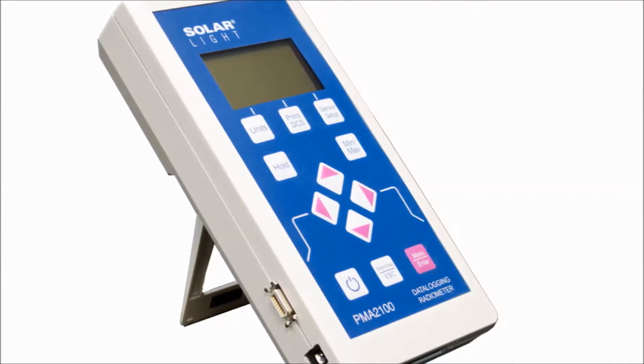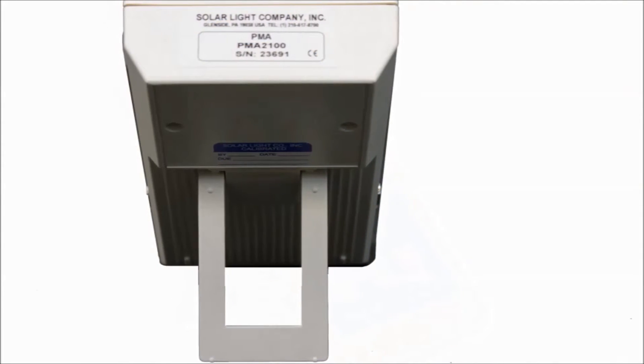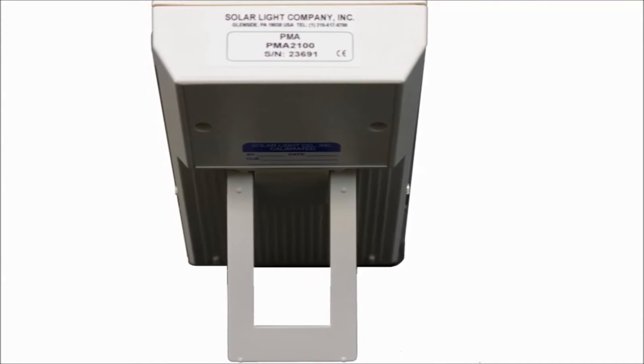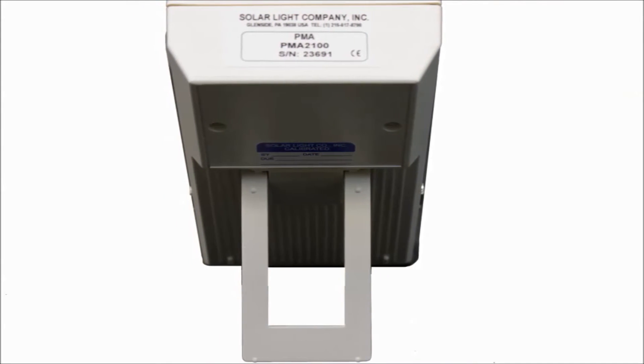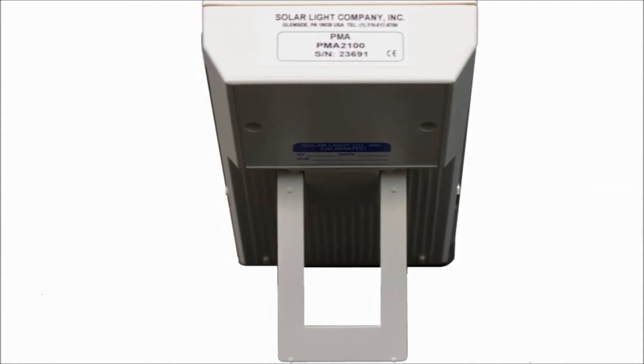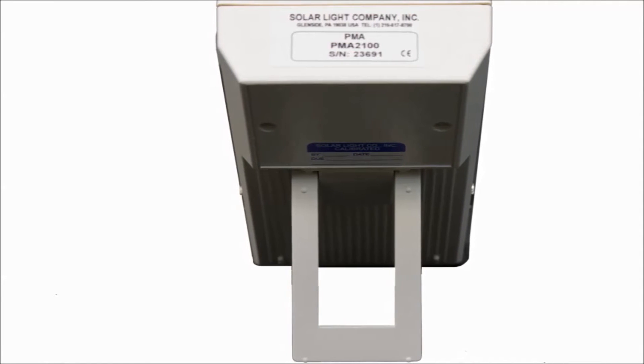Analog output is 0 to 4.5 volts DC and is standard on all models. The complete kit features the PMA2100 Data Logging Radiometer, the data logging organizer software, a battery charger and rechargeable batteries, USB cable, and a hardcover carrying case.